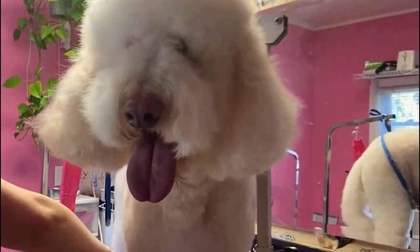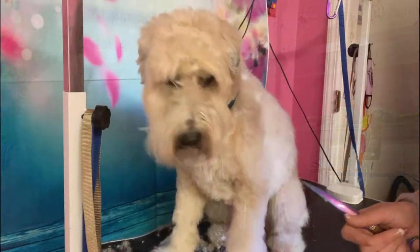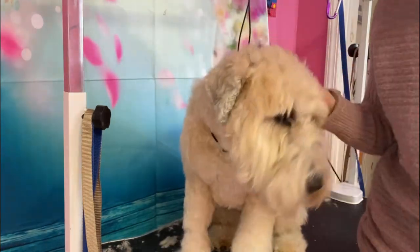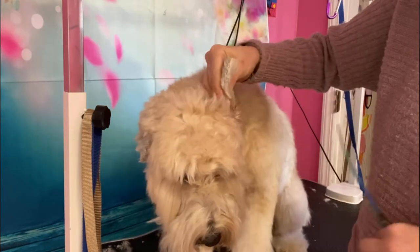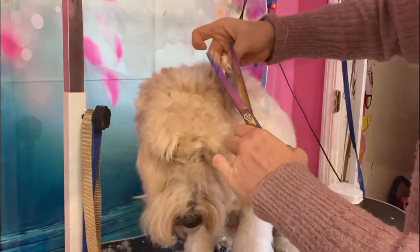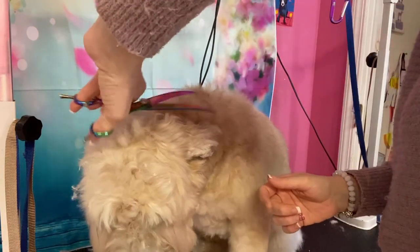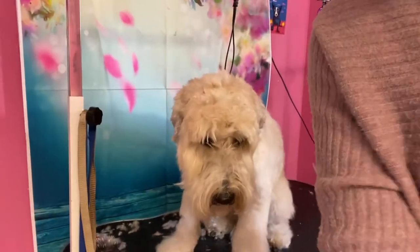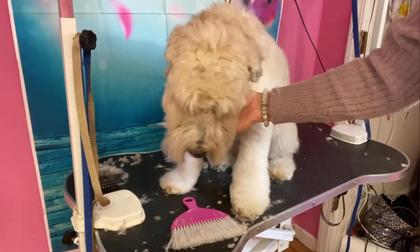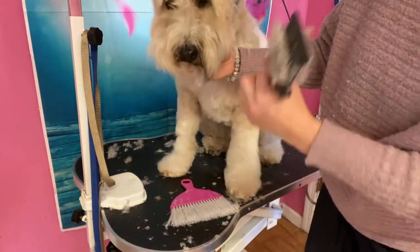Alright, I'm gonna do her other side and come back to do her head. Also, this is Lisa grooming Kuzco and we're gonna do a video together soon. Alright, are you ready to get your head done? Look at that pretty girl. So we're not doing much to this head — I actually did start just scissoring around the ears. You always want to hold the leather in between your fingers before you scissor.